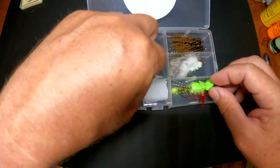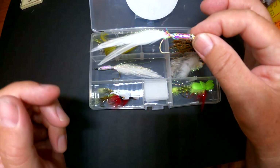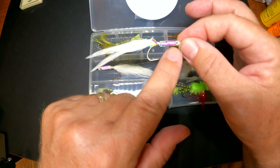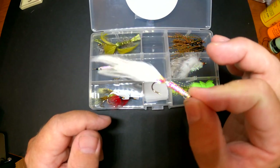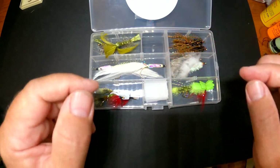Another streamer type fly that I like, I call this my jerk fly, and this will work just like a jerkbait. It's got foam and lead weight in the body, so it just kind of suspends in the water column. It will jerk left and right — it has a lot of action and a lot of movement.